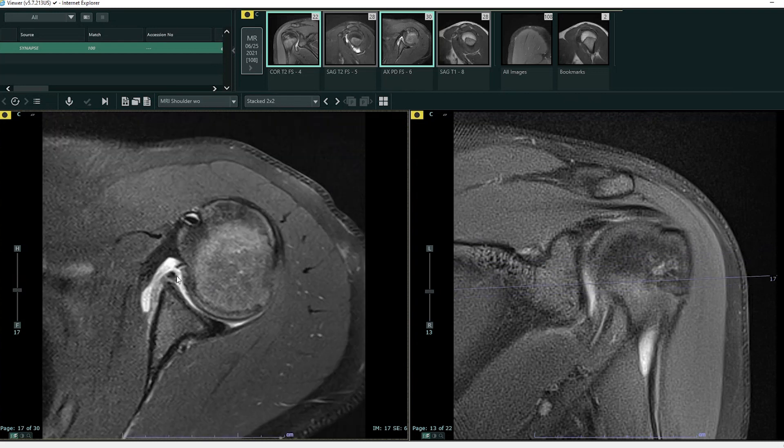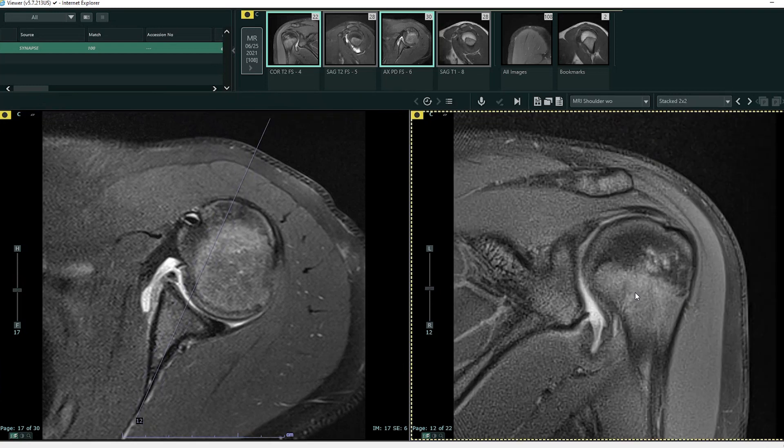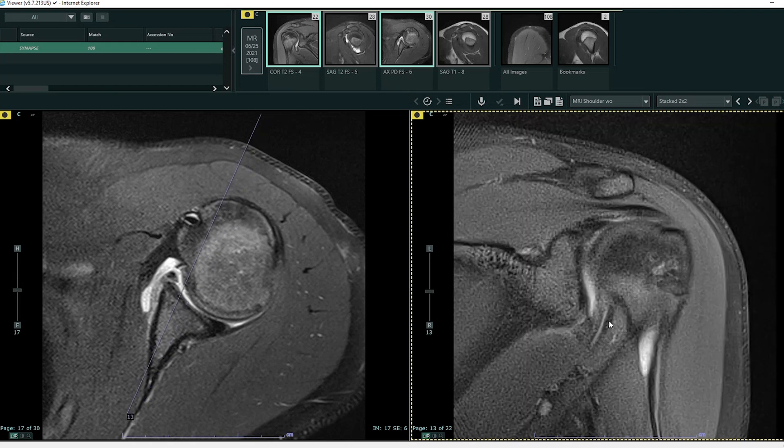The glenoid labrum is this black or darker signal structure right here, and it is torn from the glenoid. Normally you can appreciate a triangular black signal immediately against the glenoid, which helps broaden that socket — remember the ball-and-socket — to help keep the humeral head in place. Unfortunately here, this is torn. These are the common findings we see in a glenohumeral dislocation. Moving back to our coronal image, we can also see that one of the ligaments which forms the joint capsule is torn from the labrum — it's stripped here from the labrum.